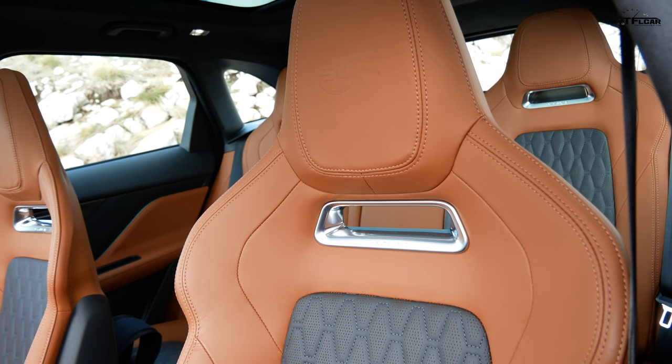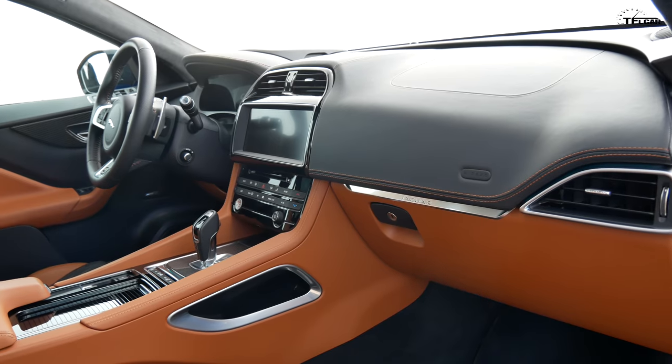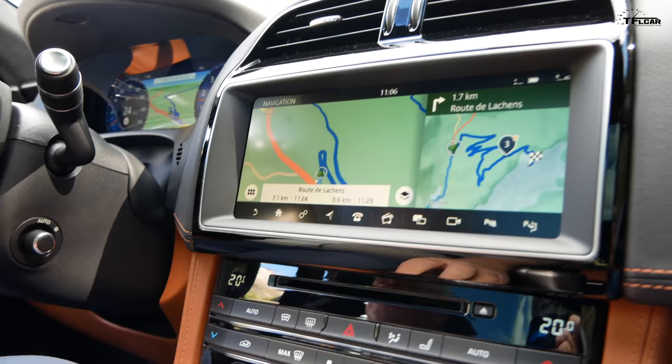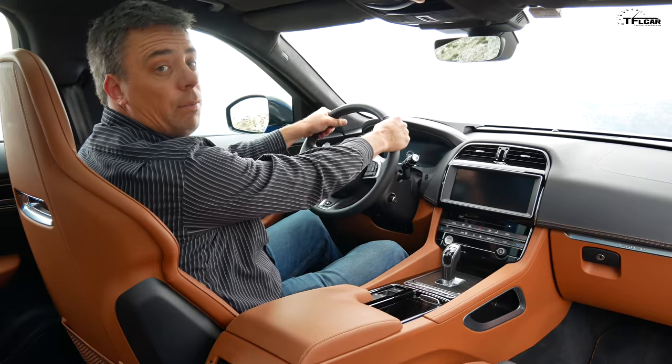The interior is actually a really good place to be. These seats are very supportive with really good bolstering. I love the combination of materials and textures in here — it looks aggressive but also luxurious, and for the price point it's very competitive and sporty with a high vantage point.